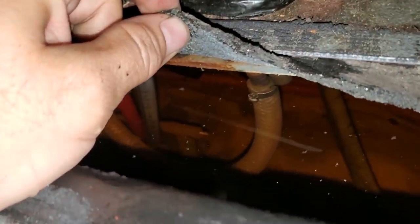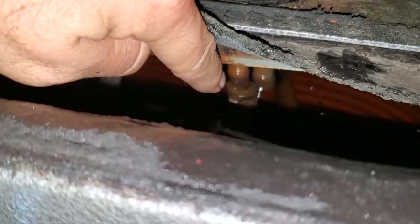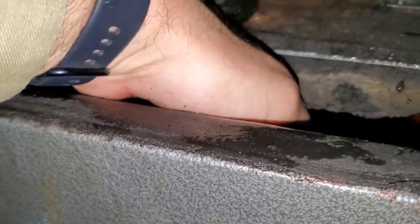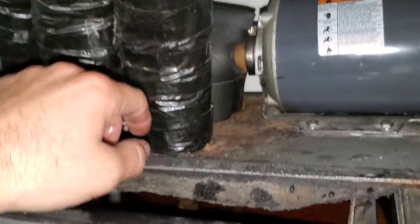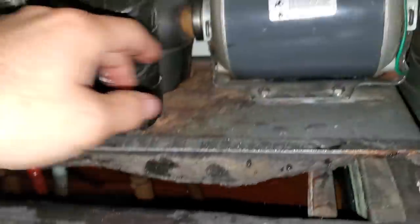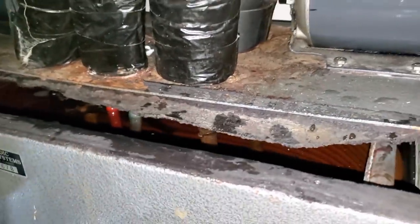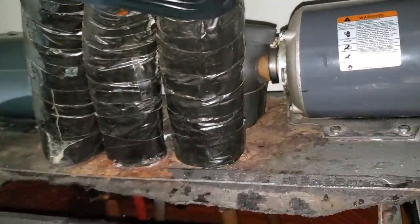I stuck my hand in the glycol and it's ice cold — 30-something degrees in there. So this thing was satisfied on temperature. What's actually happening is we have three pumps, and one pump is not working. I can feel the outlet and inlet on this pump and I have nothing coming out of the outlet on this pump while we are on this return line. One of these pumps is down, and that's why the unit was satisfied on temperature.